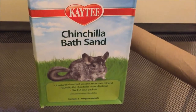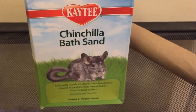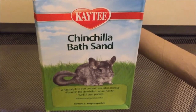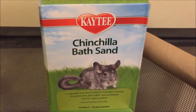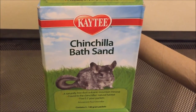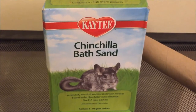What I wanted to talk about is where you can get this bath sand. In the United States, I had trouble finding chinchilla bath sand in the stores, but I found that I could get it through Amazon. Currently, that's where I'm ordering it. The brand that I order is Katie Chinchilla Bath Sand.